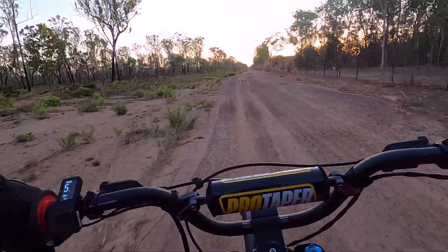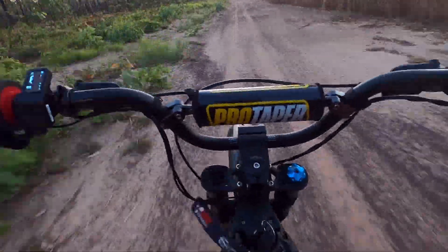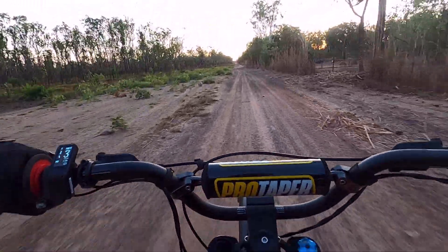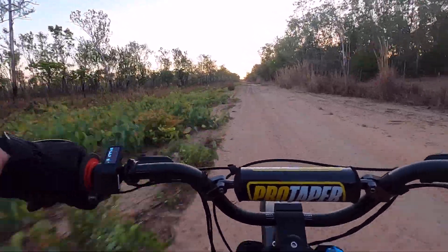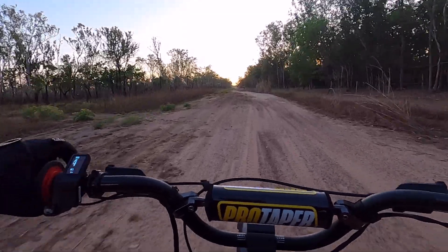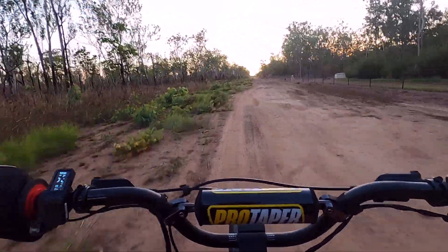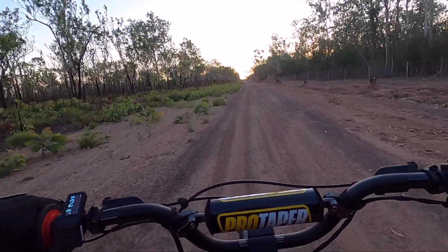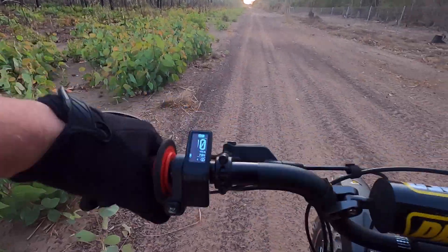First impressions — this feels good. Give it a little bit of heaps. That feels really good. Let's just check that chain tension. Yep.